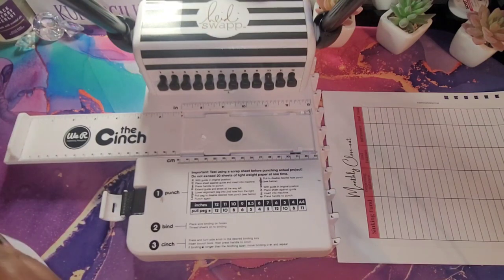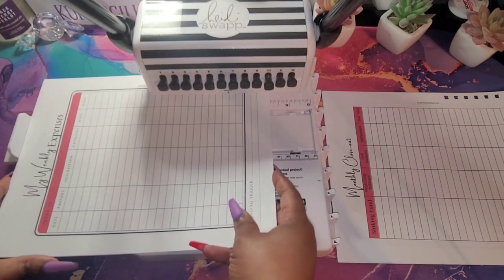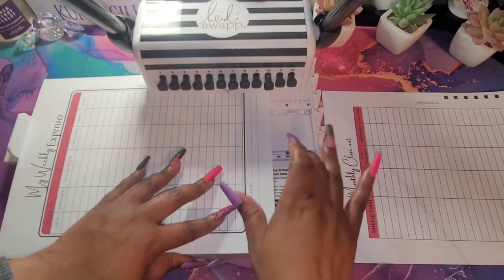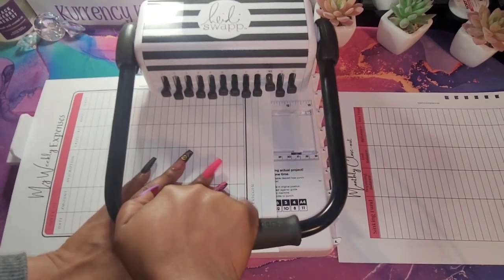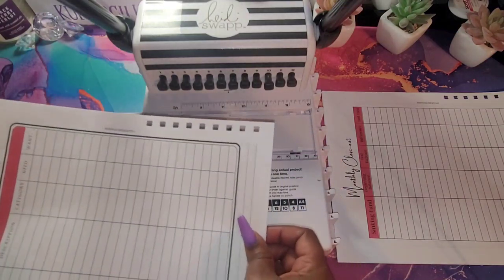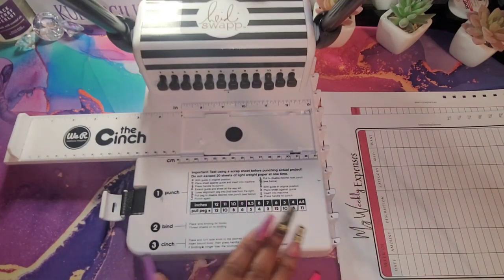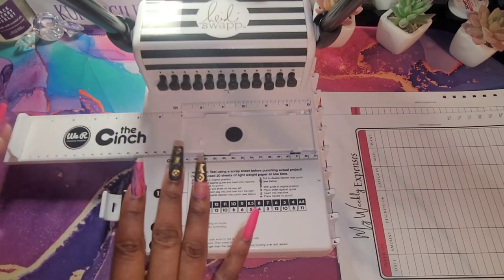I'm going to do the rest of my papers. You can put up to 20 sheets in here at one time. I try not to put that many though — I always go under that amount. As you guys can see, the more papers I put in, the more elbow grease I had to put in. So I like to leave mine separated like that. You don't have to — you can put them all together if you think your holes are exactly the same.